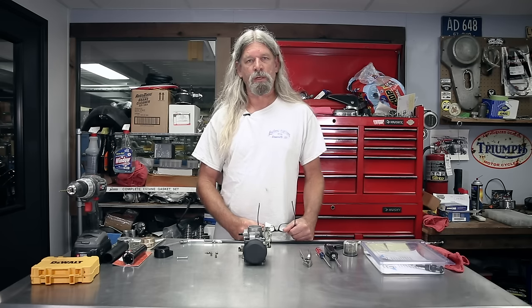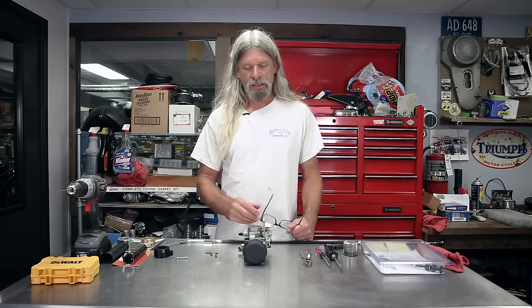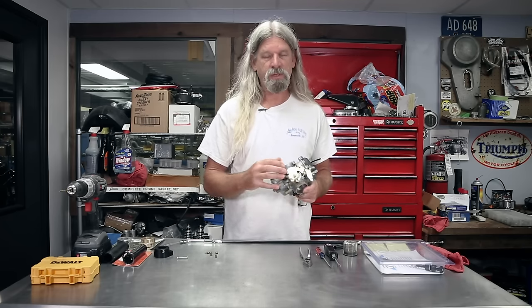Hey gang, welcome back to Saturday Sportster. Today we're going to get our new carburetor installed on the motorcycle with our new air cleaner. Now this bike did come with a carburetor — I wasn't fond of it, so we got rid of it. We picked up this brand new genuine Harley-Davidson CV Carburetor.